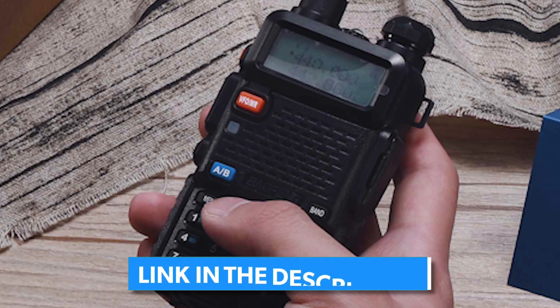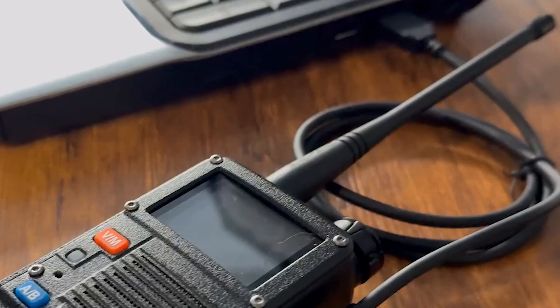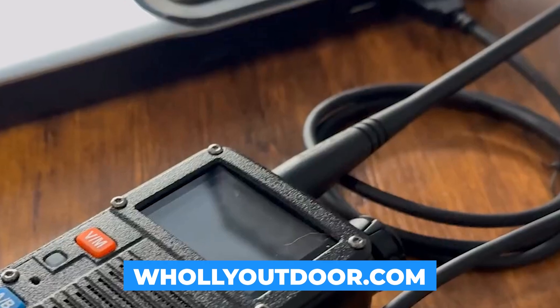Current prices and all ham radios mentioned in the video are available in the description, and you can also find detailed reviews and buyer guides on our website, FoleyOutdoor.com.